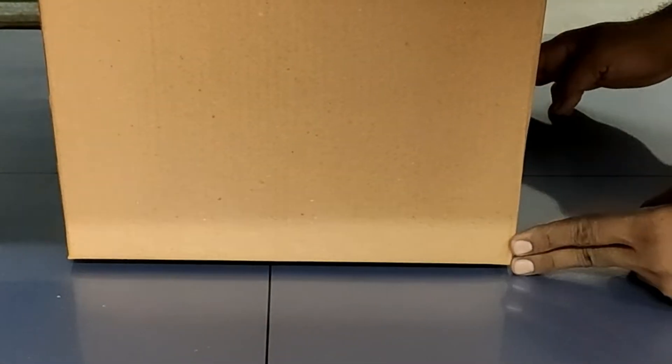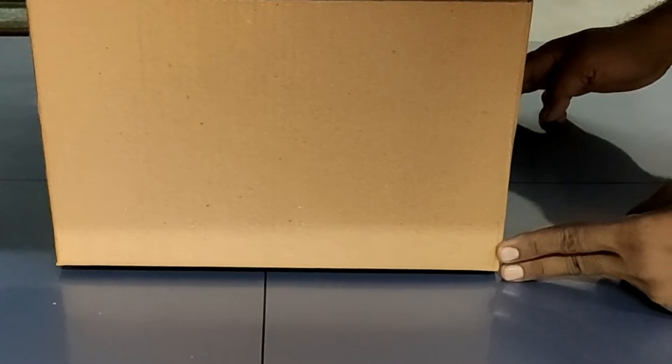Place the carton on the platform or table, as centered as possible. Use the lines on the platform as guides for centering.